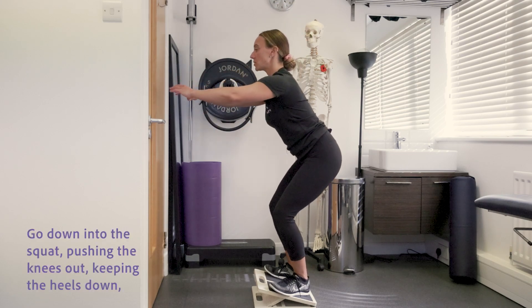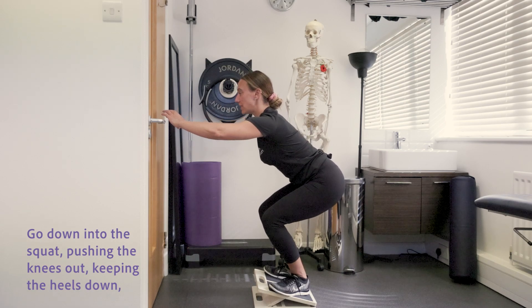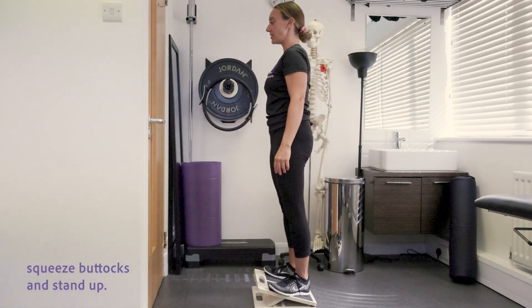Go down into the squat, push your knees out, keeping the heels down, squeeze buttocks and stand up.